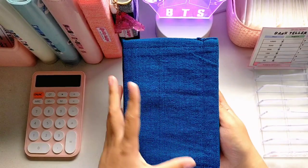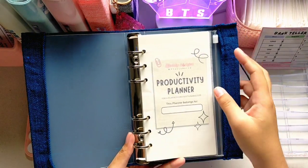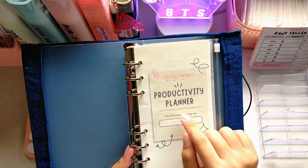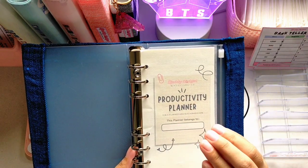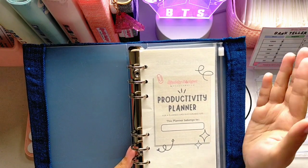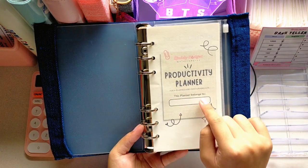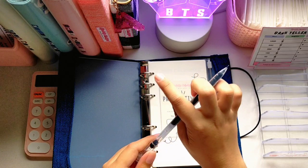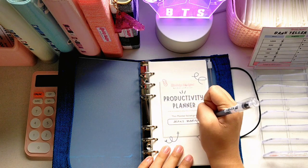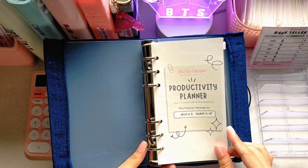It also has the iconic garter so you can close your planner or binder. For the first page and cover page, you will see the title of this planner — 'Productivity Planner' — along with my logo and a tagline: 'For a planned and sustainable life.' This is a binder which has a planner and budgeting in one. There's a ziploc here which I'll show at the end of the video. I also placed a space where you can put your name — for example, Alexis Marie. I designed it as simple as possible.